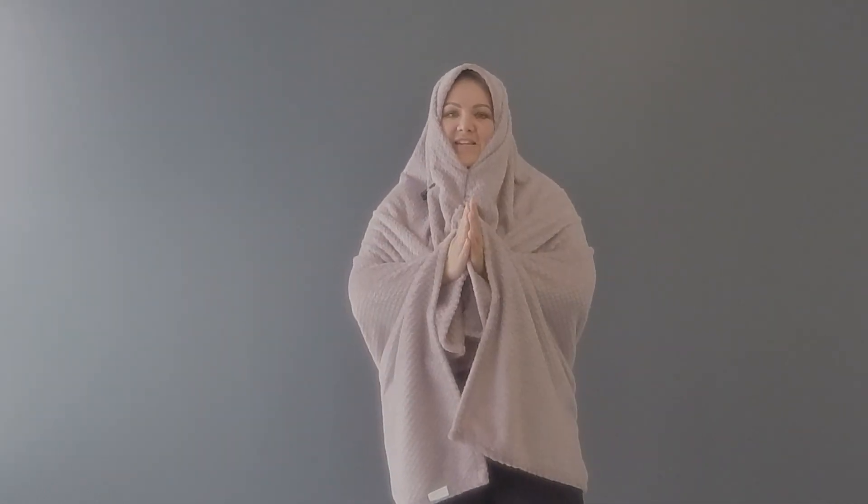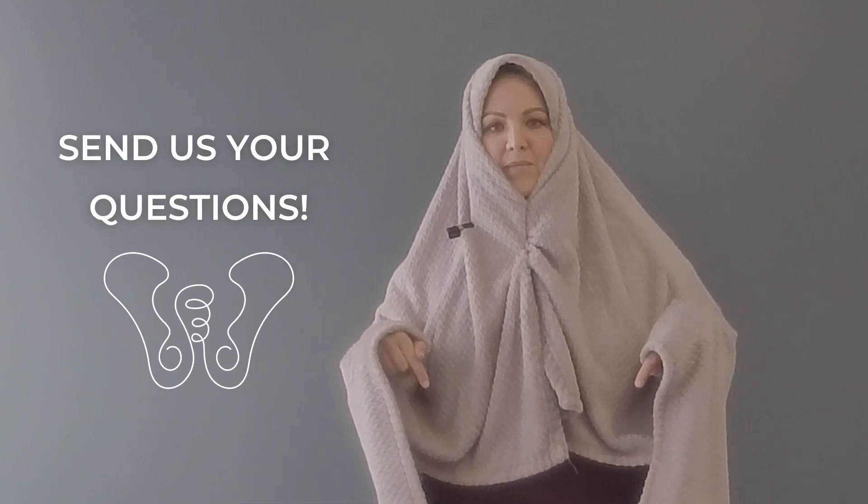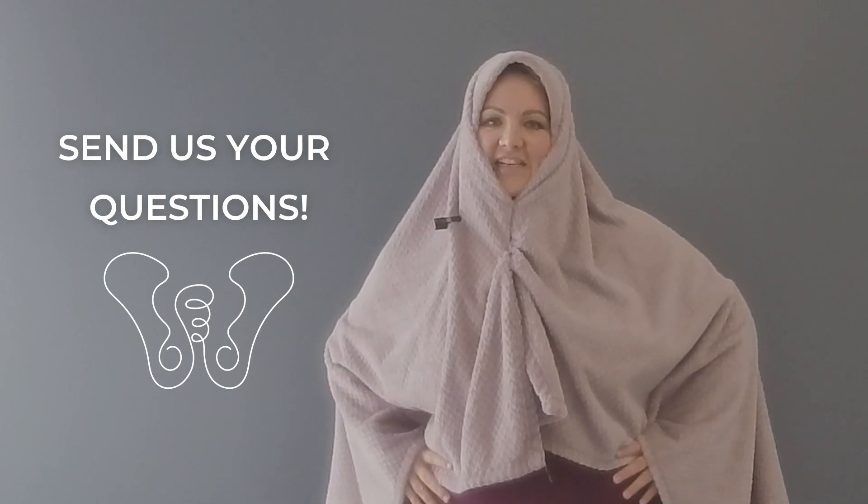I really hope that you found this video helpful and a little bit funny. If you have any questions that you think are TMI, feel free to drop them in the comments below. I hope that you have a great day.